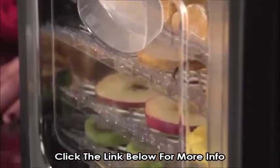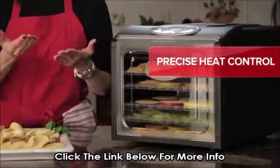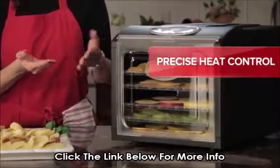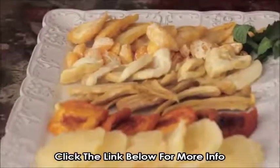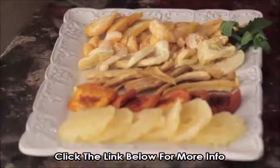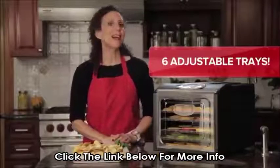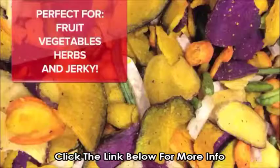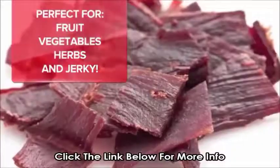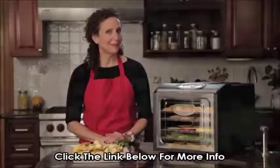Here's what makes our dehydrator a slice above the others. It's the way the air flows through the unit as it's drying, so that each piece of fruit, vegetable, or meat gets dried gradually and evenly without rotating the trays all the time. There are six trays, so you can get a lot in there in one batch. Whether it's fruit, vegetables, herbs, or jerky, if you're into healthy dehydrating, this decision is cut and dry.